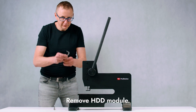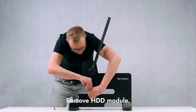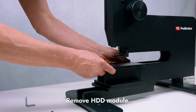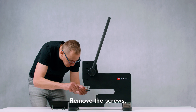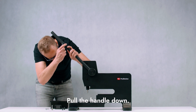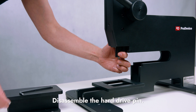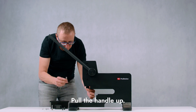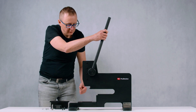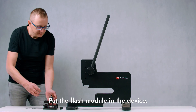To install the flash module again, remove the HDD module from the device. Remove the two screws that attach the bumper, then pull the handle down and disassemble the hard drive pin. Pull the handle up, then install the flash module by putting it inside the device.